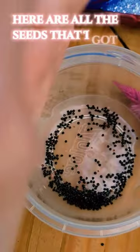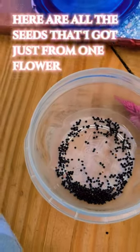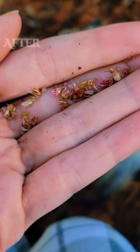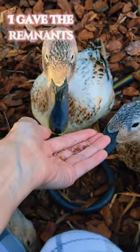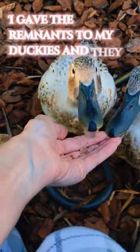Here are all the seeds that I got just from one flower — so many! After I took all of the seeds out, I gave the remnants to my duckies and they love them.